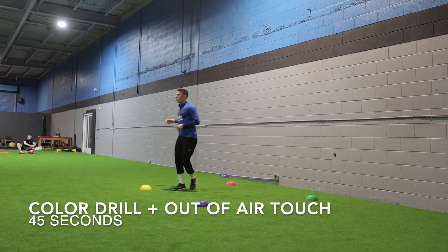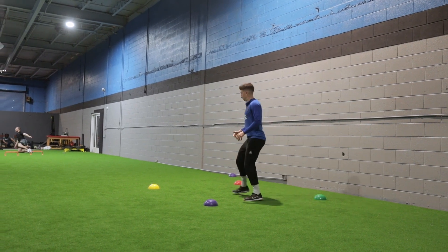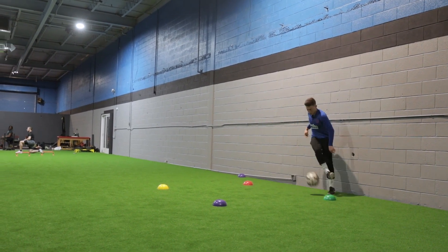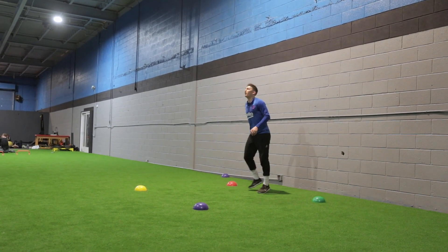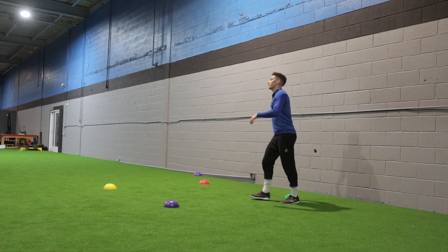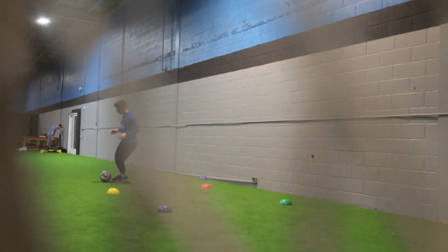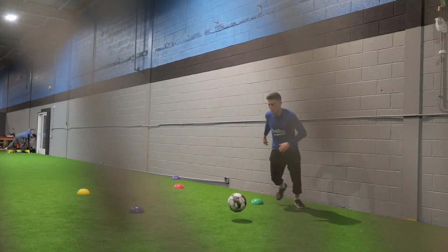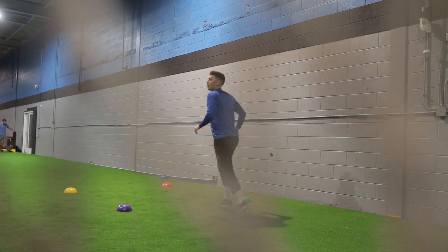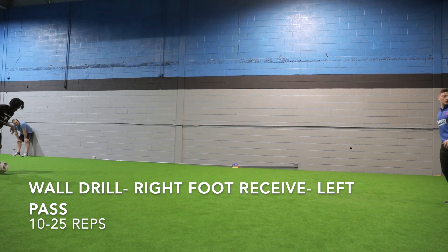Then we got into a color drill out of the air — he calls a color, any service, and I take the touch out of the air and then chip it back to my partner's hands, so he doesn't have to bend down and hurt his lower back. It also works on the chip, which is a skill you might not use often in a game, but being able to chip the ball and really get underneath it is excellent.